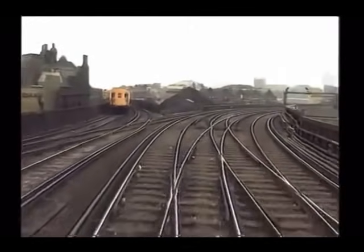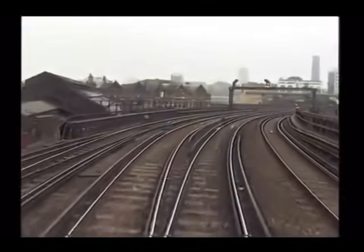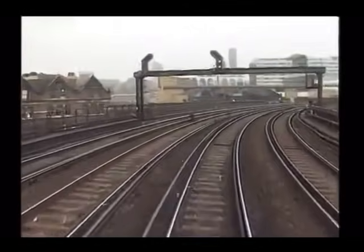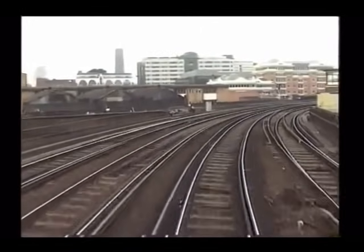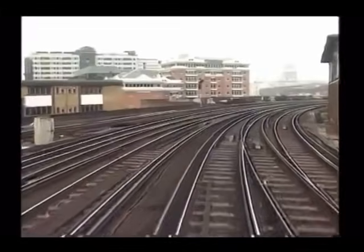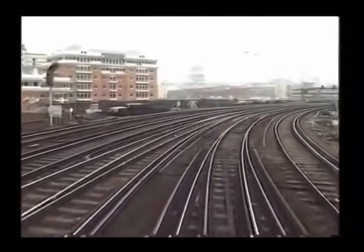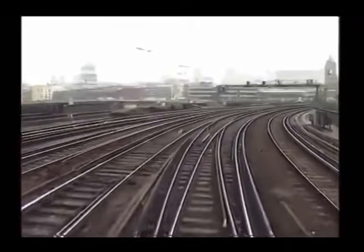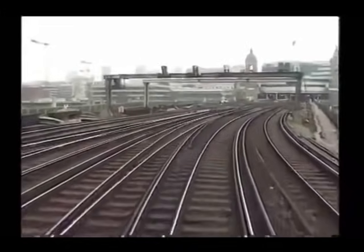As we clear Borough Market Junction, we can see that a tight right-handed curve is ahead. Inside the right-hand running rail is a check rail. The driver cancels the AWS indication for the cautionary signal.